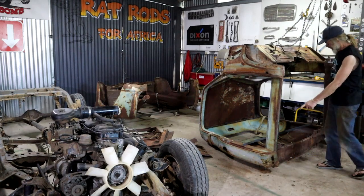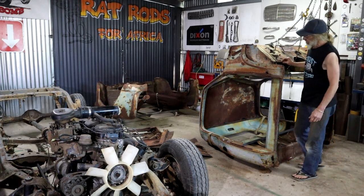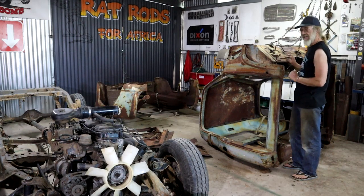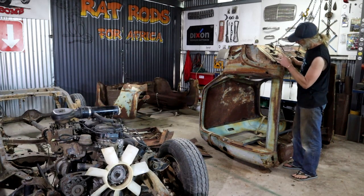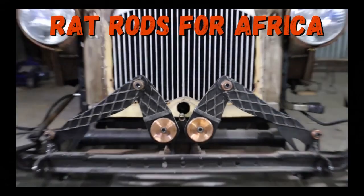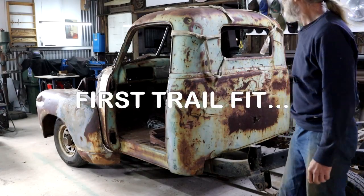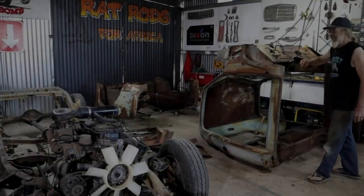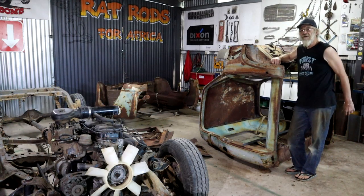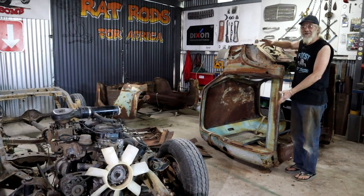In the previous video I cut the complete bottom out of this cab that's lying on its back. Now it's time to do some more work - I'm going to go through it while it's lying here and check out some of the smaller things and problem areas. Welcome back, my name's Diff from Rat Rocks for Africa, a small one-man shop out here in the middle of the forest. I realise rusty dreams.